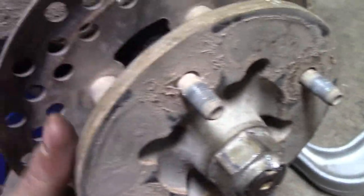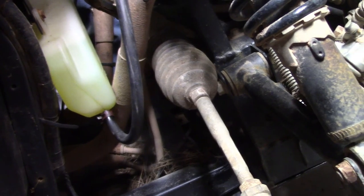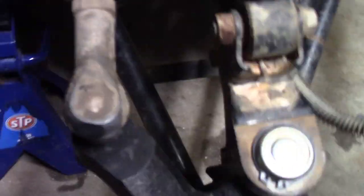What you want to make sure of is that everything spins nice and free. It's currently locked in four wheel drive. Go ahead and unlock it, Connor. As you can see, the spins are good and free. It's not gonna spin around like a two wheel drive wheel because you got a CV axle there. But it spins good — nothing's binding or tightening up.